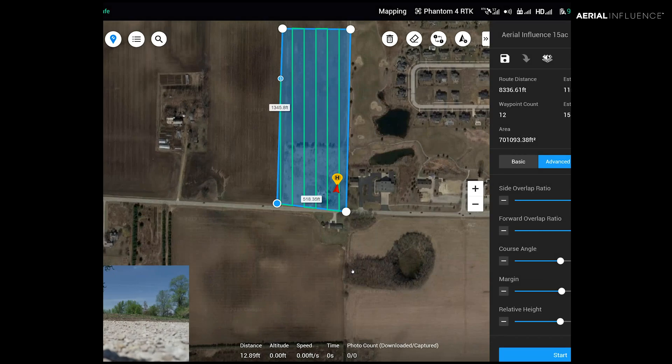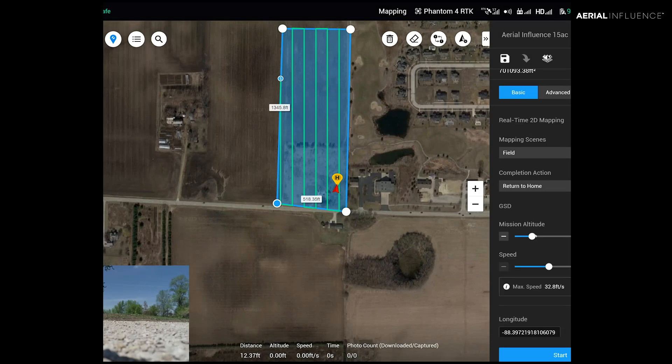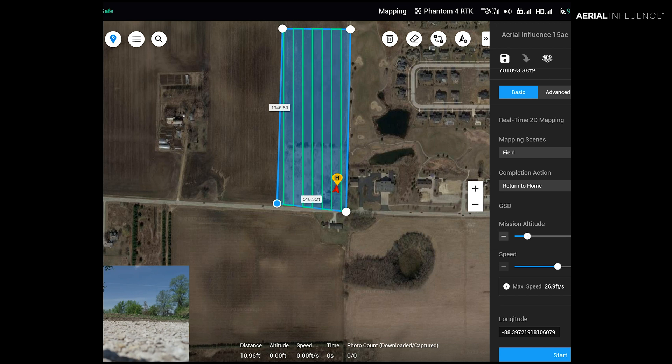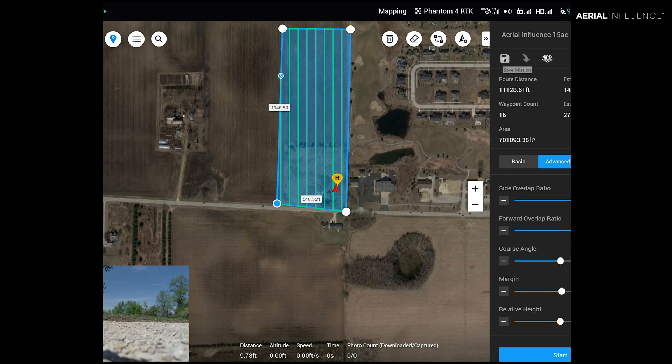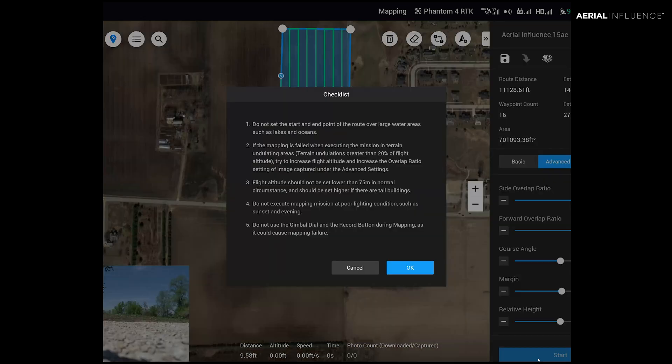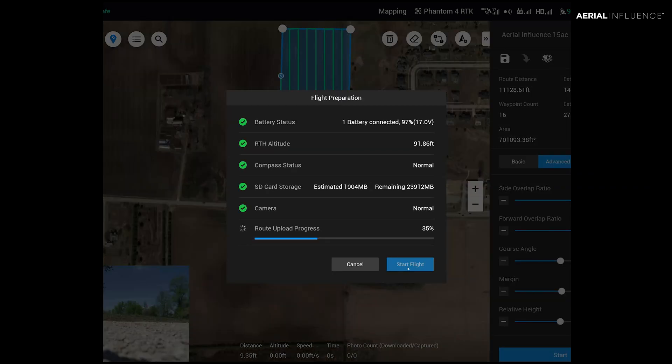I want to check the height — this is what I wanted to change. I thought it was kind of a low picture count. So I'm going to move this down to about 200 feet. Now it's bumping us up to 424 pictures. Save the mission, and now we will hit start once again. It gives us a checklist — we say okay. If everything checks out, okay. You want all green arrows, and when you hit start flight, it's going to automatically take the Phantom 4 RTK up and basically automatically do your map for you.